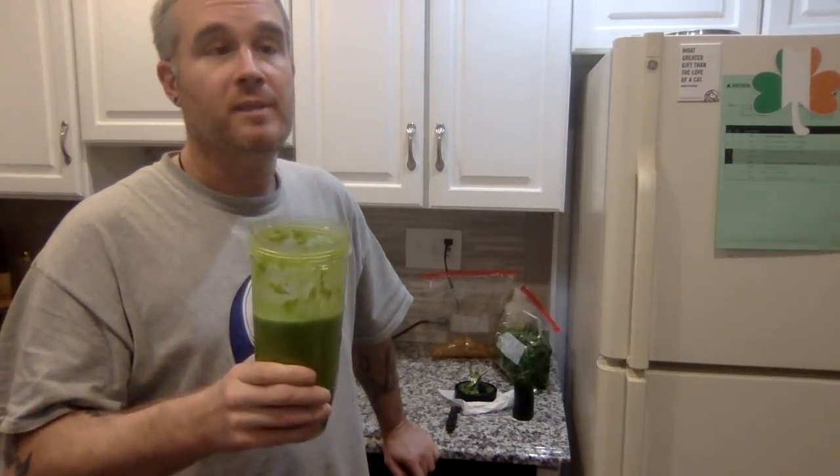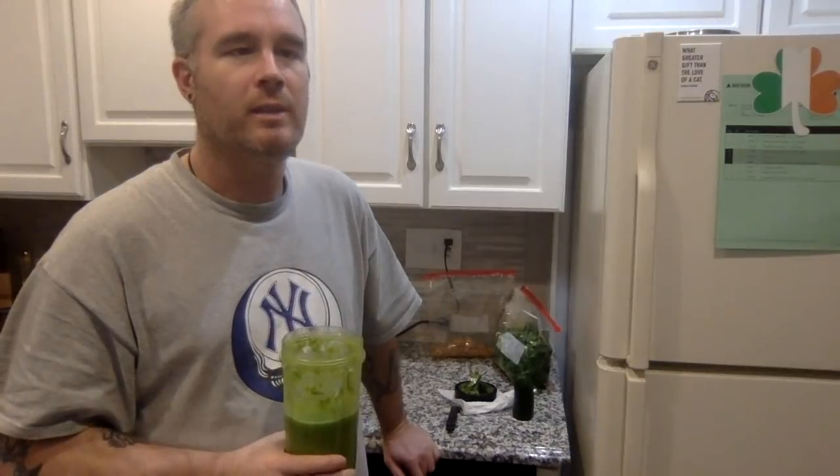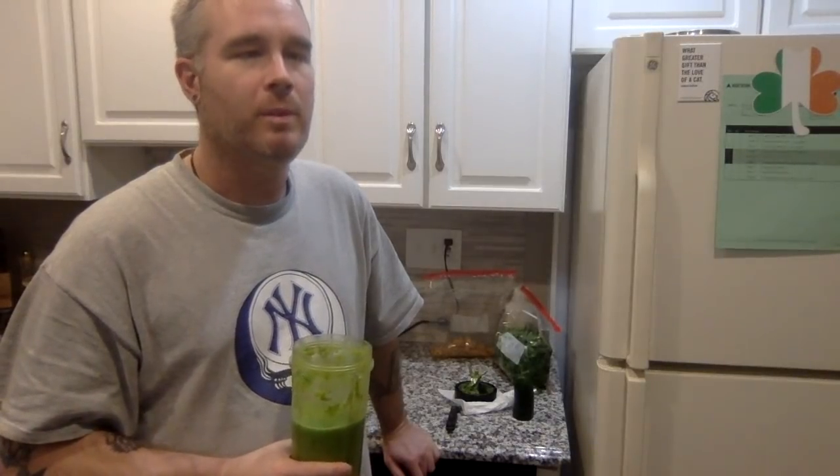You drink this right before bed. I'll usually drink it about 20 minutes before bed as I'm starting to unwind. I make it now, keep it cold in the fridge, take it out about 20 minutes before bed, gradually drink it, and finish it right before bedtime.